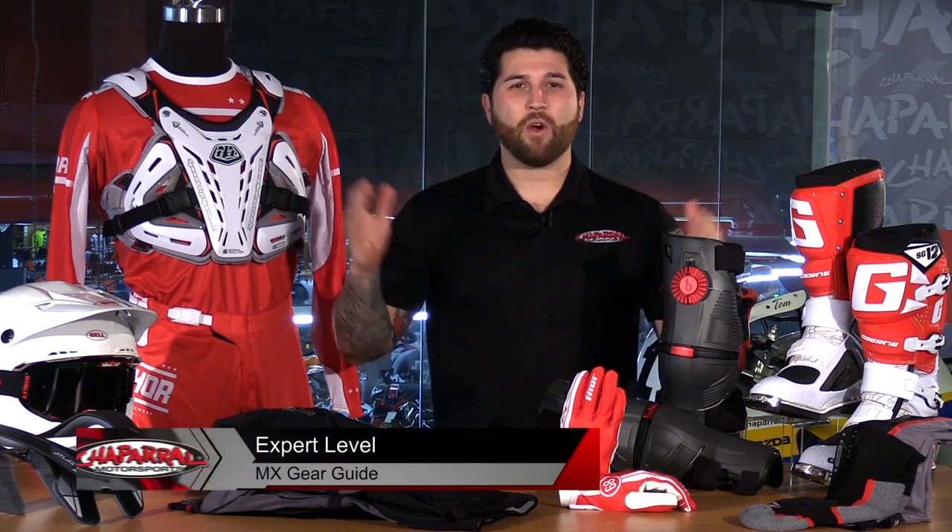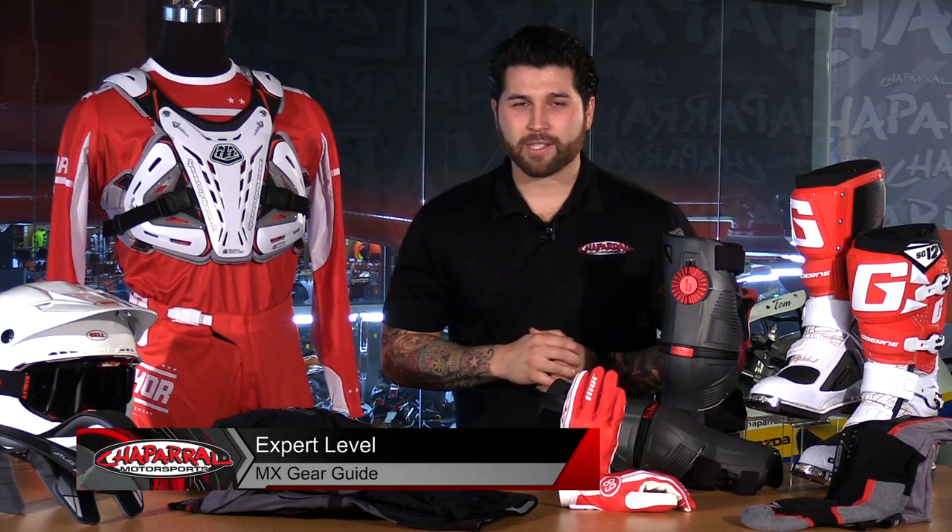Hey everyone and welcome. I'm Matt with Chaparral Motorsports. Check us out at shopmoto.com for all of your riding needs. Welcome to our Expert Level Motocross Gear Guide. This is our third motocross gear guide of our three-part series. We've done an entry level, intermediate, and now this one is for the expert level riders.